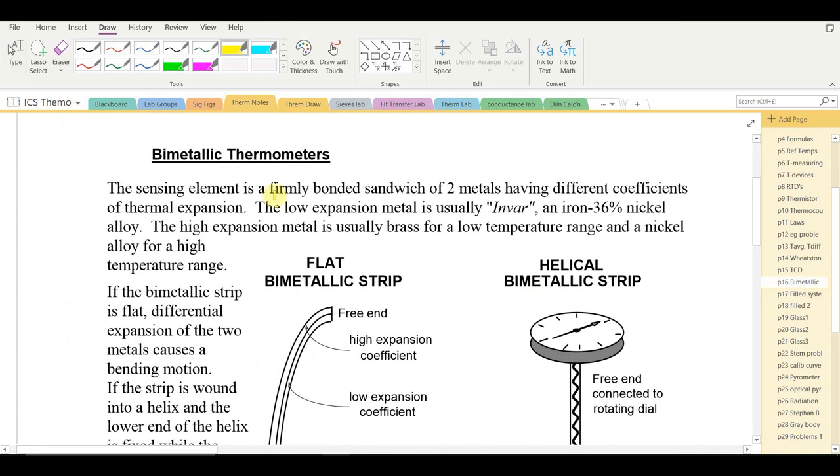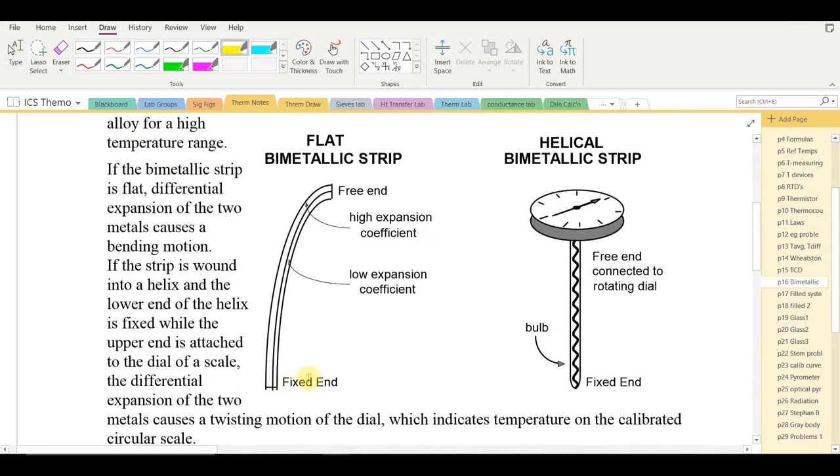Bimetallic strips have a firmly bonded sandwich of two metals with different coefficients of thermal expansion, meaning they expand by different amounts for the same temperature change. When a bimetallic strip is flat, differential expansion causes a bending motion — the high expansion coefficient metal occupies the outer edge of the curve, so it's longer than the low expansion coefficient metal on the inside.